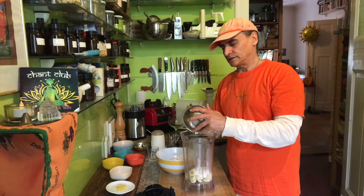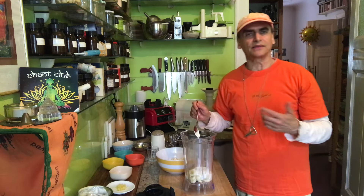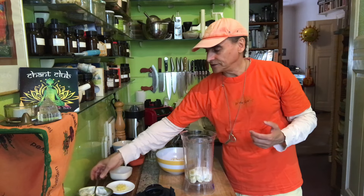It shines a little bit. I've done that before without the yogurt — just blending, for example, cashews and bananas or other nuts — and you get this shininess, this silken creaminess. It's very nice.